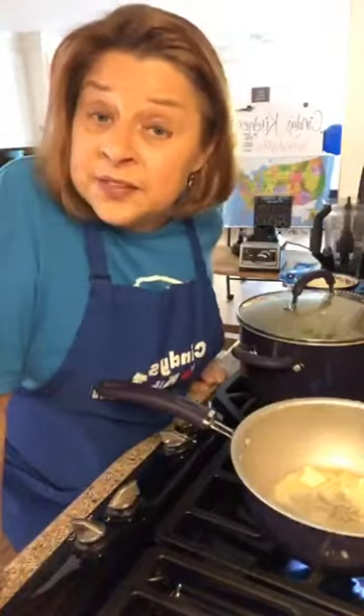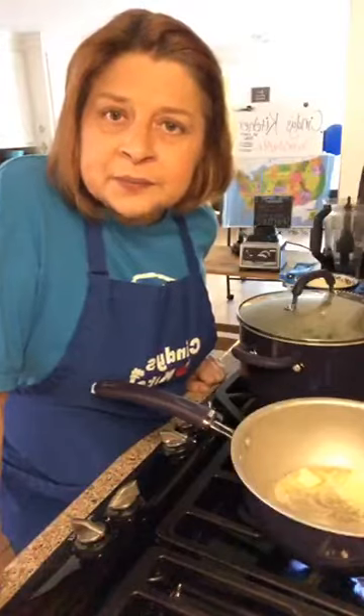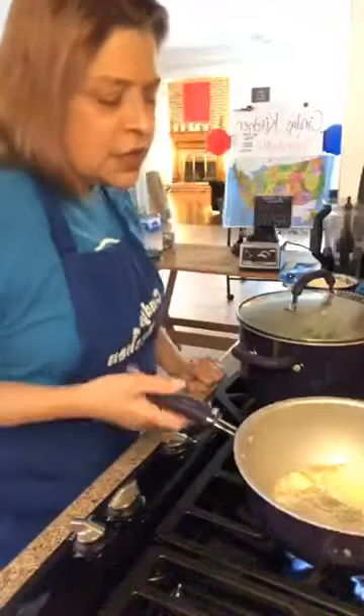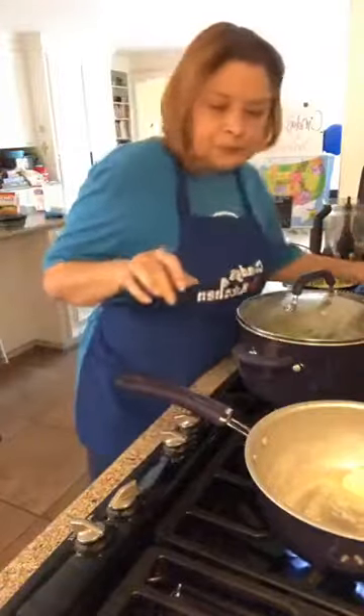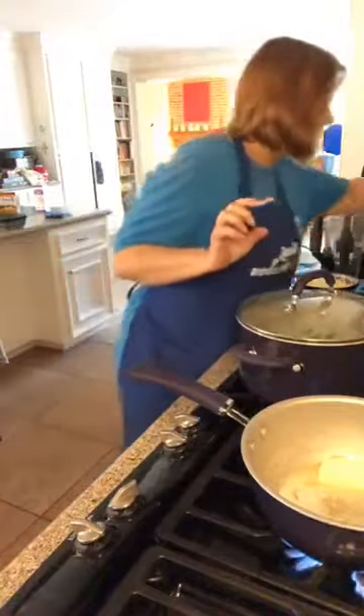You add a dollop of sour cream to your cream soups to add another layer of flavor — oh, I wish I had sour cream! But I used the last of the sour cream yesterday in my buffalo chicken dip — oh so good. All right, our six tablespoons of butter is melting. I'm going to let it get a little more melted.